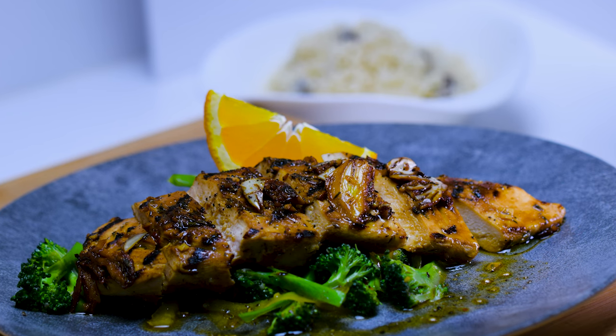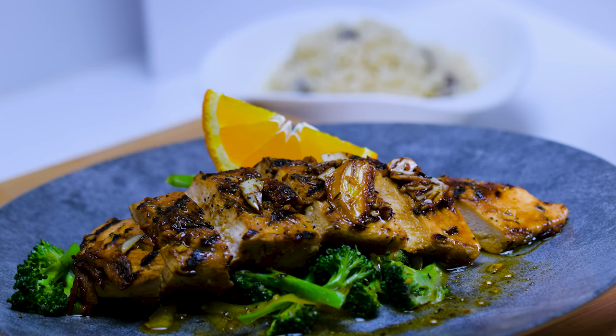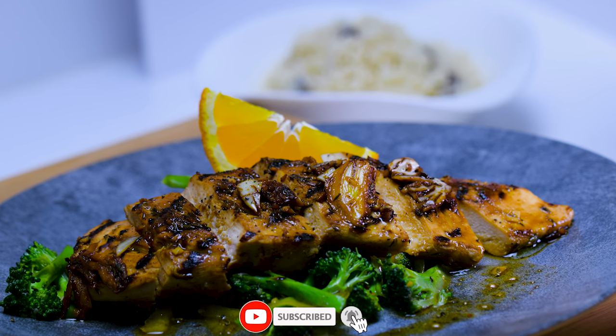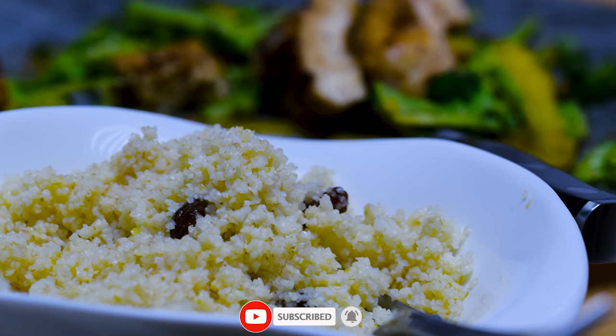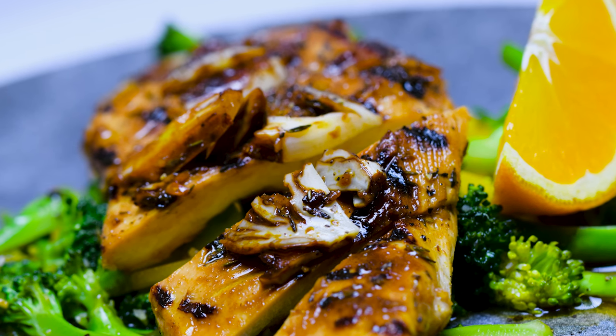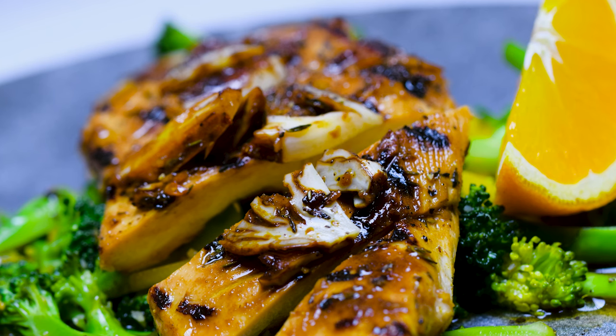This video is now coming to an end and I want to thank you for tuning in and watching this recipe. If you want to support the channel, please do so — you can subscribe, give a thumbs up, or leave a comment below on which recipes you want to see next. Until next time, bon appétit!